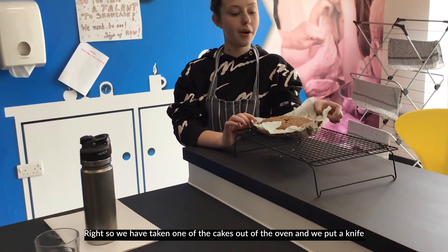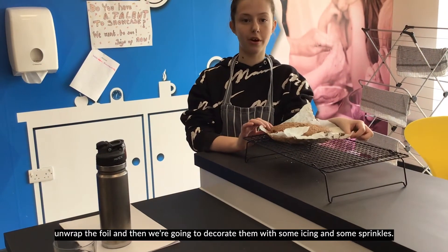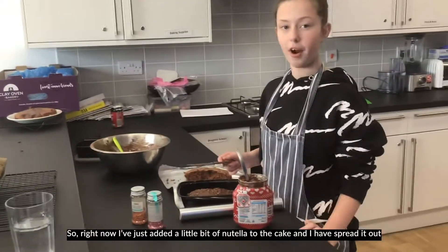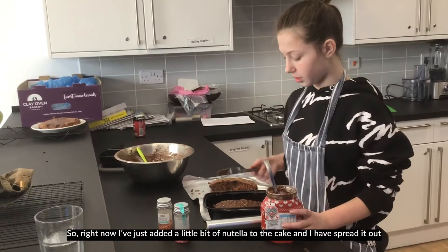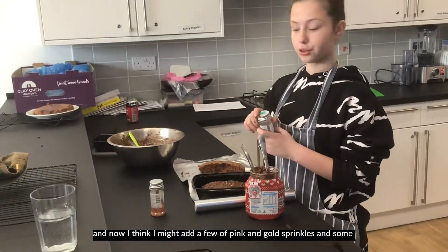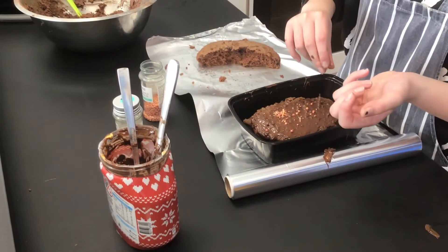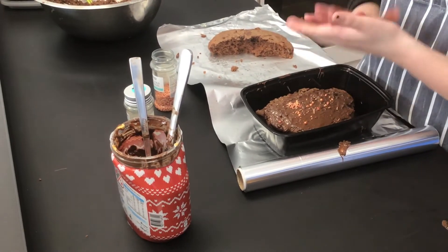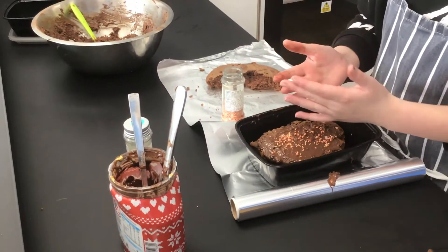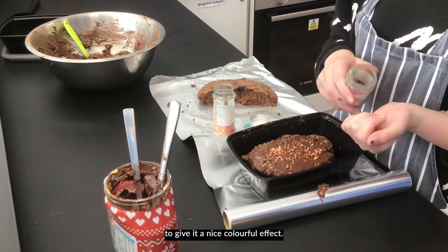We have taken one of the cakes out of the oven and we've put a knife in the middle to make sure they're not soggy. Now we're just going to unwrap the foil and decorate them with some icing and some sprinkles. I've just added a little bit of Nutella to the cake and spread it out, and now I'm going to add some pink and gold sprinkles to give it a nice colourful effect.